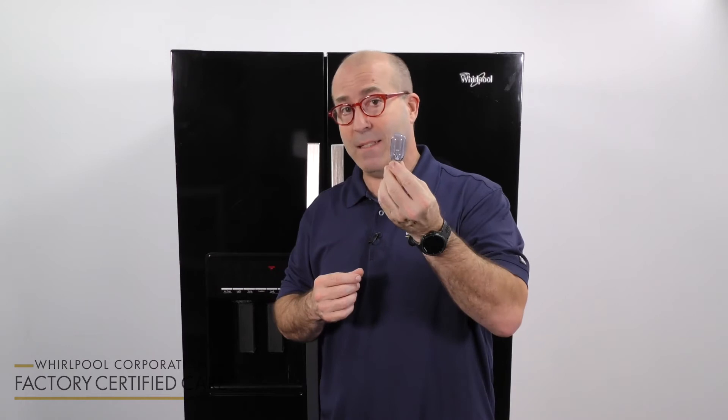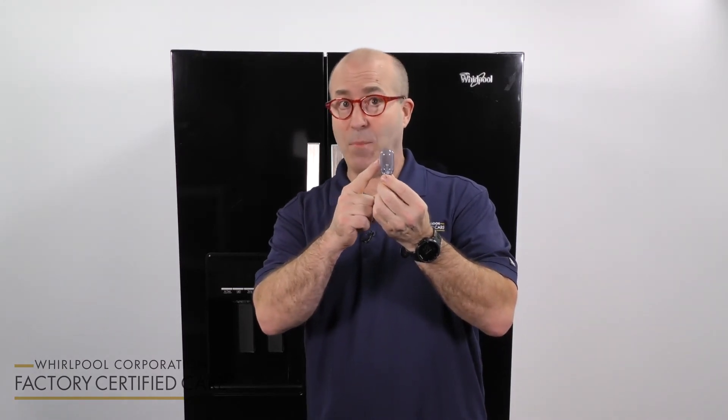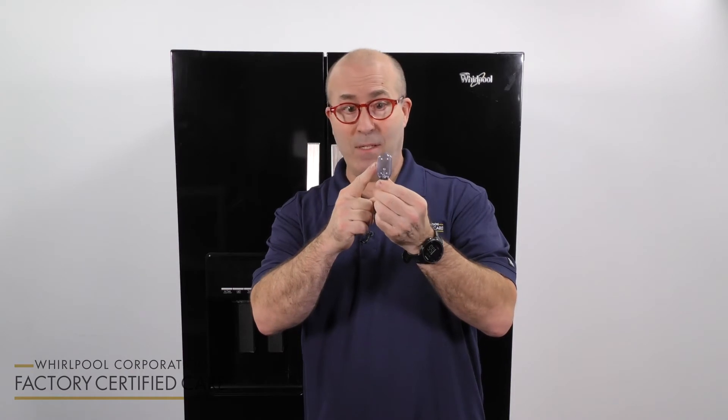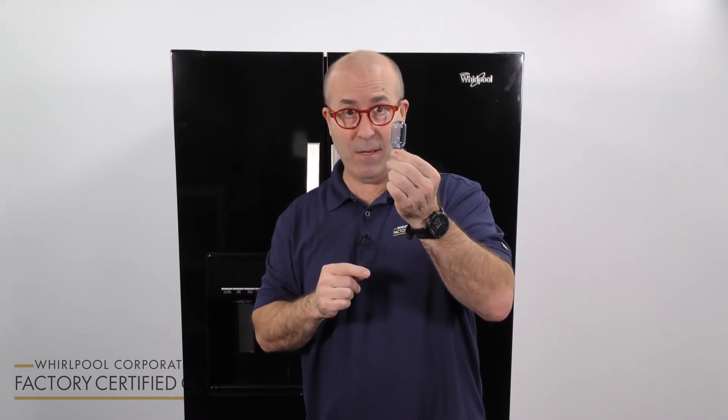If that doesn't work, it means you have to replace the light bulb. Make sure you replace it with a bulb that is the proper wattage and shape — it should look exactly like the one you just took out. In order to change it, you're going to want to disconnect the power to the refrigerator.